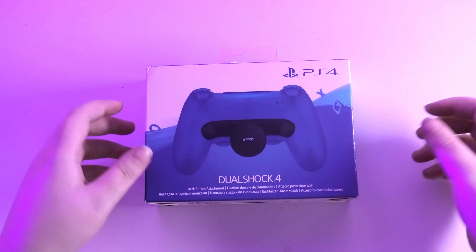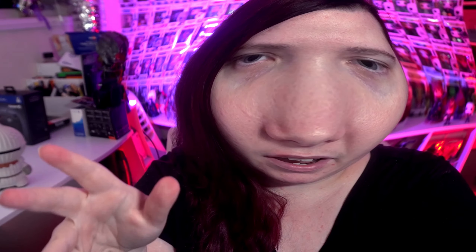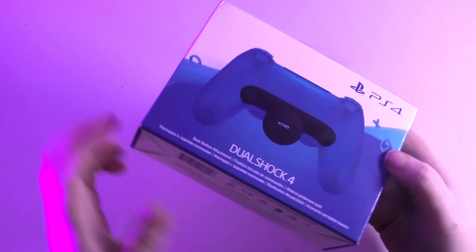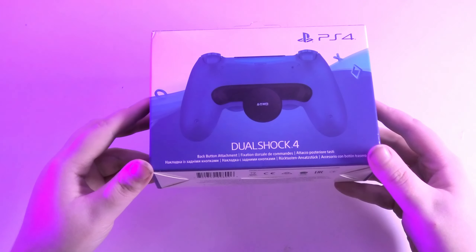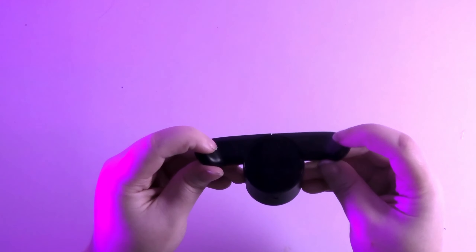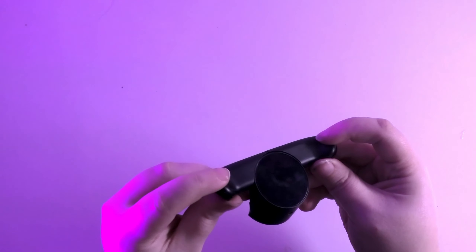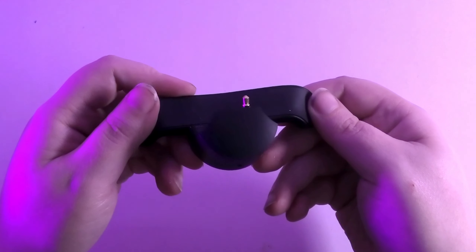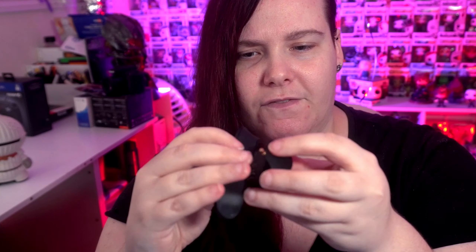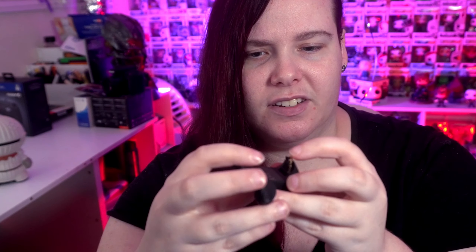The packaging it comes in is quite simple. I thought PlayStation would put more effort into their packaging design, but it's quite simple and cheap. The actual product feels solid where the buttons are, but the big circle location here doesn't feel quite solid — it feels a bit flimsy, white, cheap plastic, especially the connector.